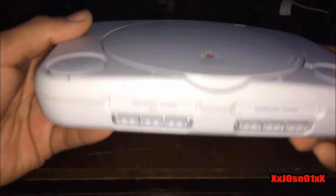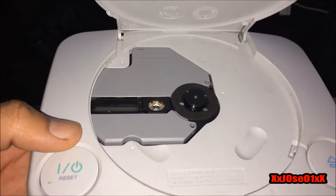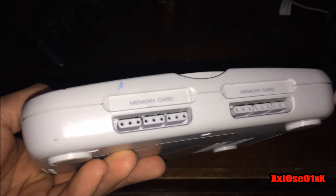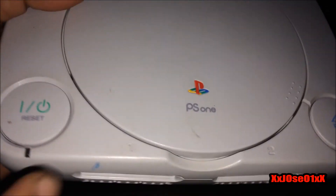Last but not least, the console. Pretty excited. As you can see, there's the console — pretty small and mini. You can see there's the power button, the power on button, and the eject button. It's got two memory card slots, two controller ports on the bottom, and on the back is the AV import and power cord import.